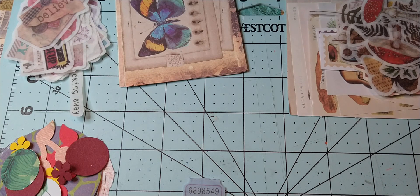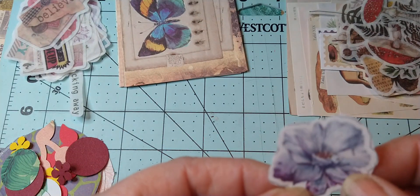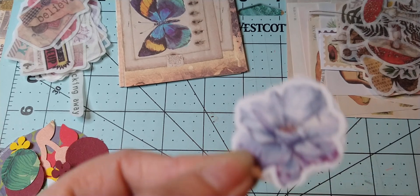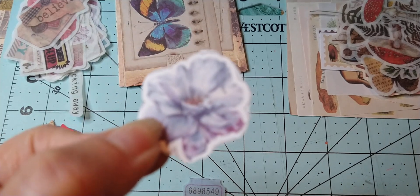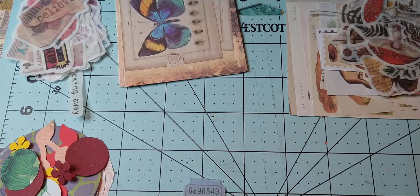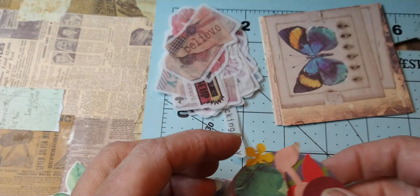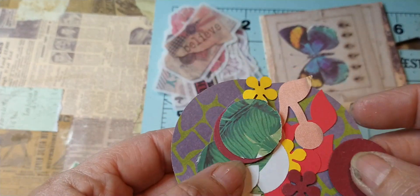I do have lots of ephemera — this is just a little piece that got left, it's blue and purple. I have more of them sitting over there, some different ones. I've got all kinds of stuff — I can't remember who it's by but I pulled it off of Pinterest I think. And then just some little random punches that I did: some circles, I picked out some colors, and some little flowers.